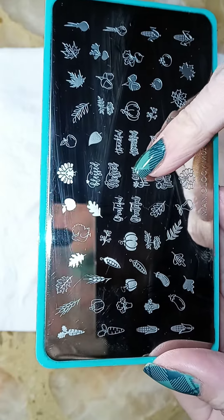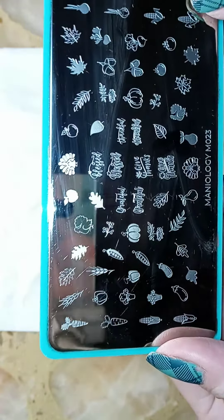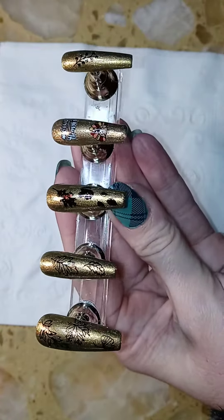I used the Maniology plate for the double stamping of the 'give thanks' as well. And here is the completed design for you today.